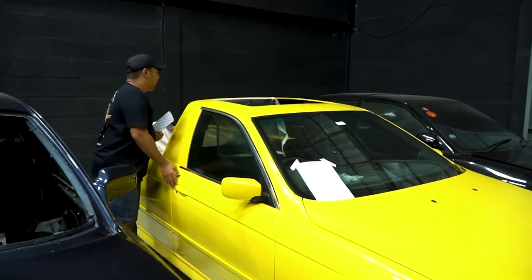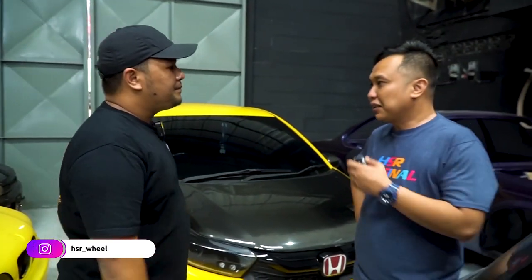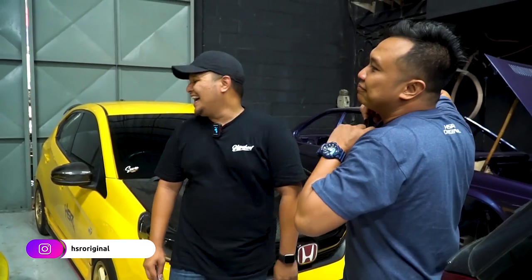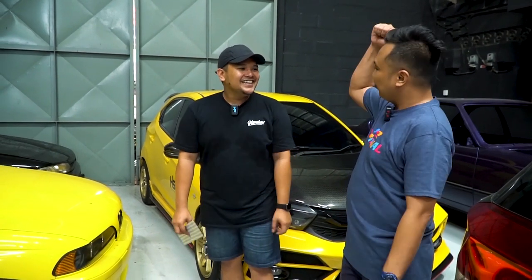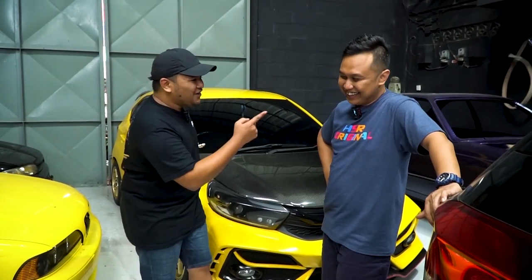Ini mobil apaan sih? Jadi setiap gue ke Garuda, pasti akan ada mobil susah — maksudnya mobil susah ditemuin di jalan raya. Ini basicnya E39 ya? E39. Sengaja dibikin kuning ya? Sengaja, biar kayak obri. Kenapa atasnya dibolongin? Karena obri nggak bolong, jadi dia bolong. Obri nggak pick up, dia pick up. Obri nggak airsus, dia airsus. Aku mah anaknya static. Tos. Punya kamu kan KW, bukan ori.